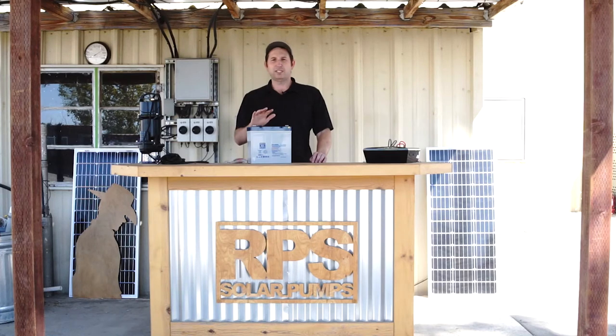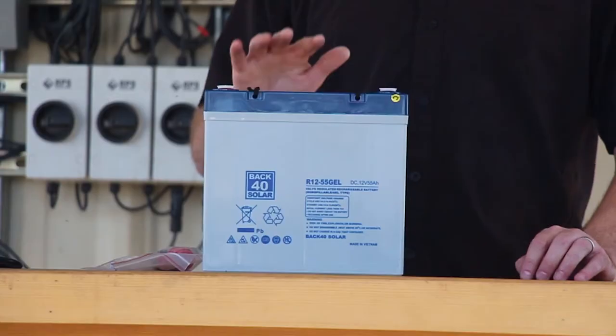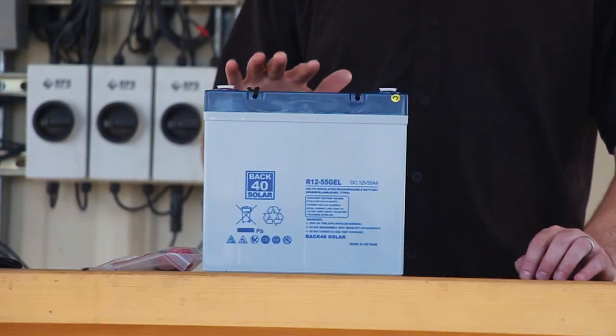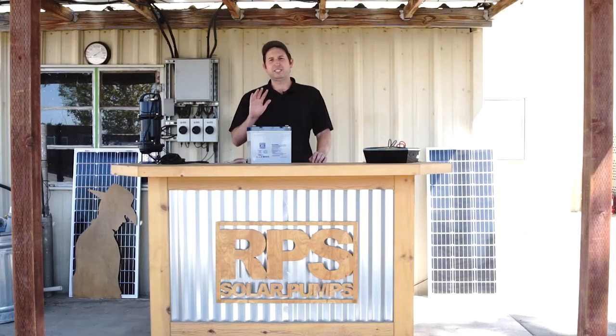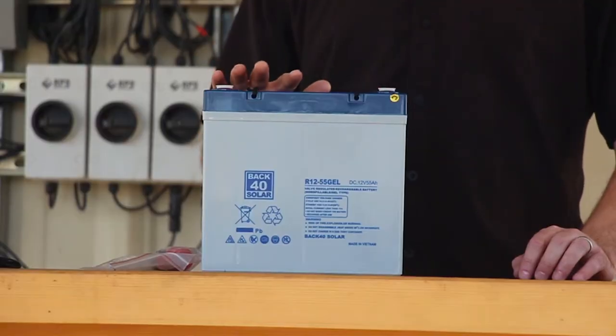They're able to withstand deep discharges without losing capacity, so if you accidentally over-discharge your batteries, it's not going to damage them. They're rated for around 1500 cycles before they lose 50% of their capacity, which means years of solar pumping before you start losing much capacity or need to replace your batteries.